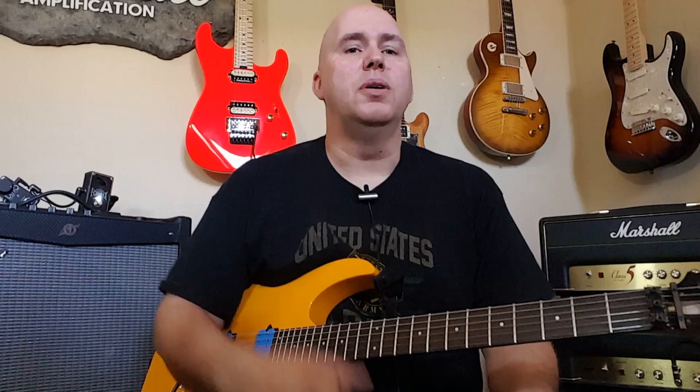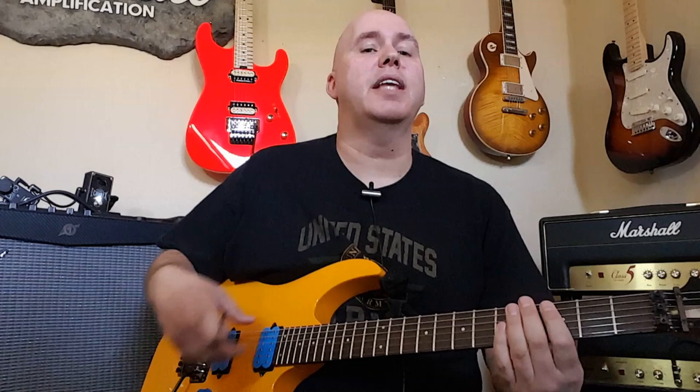One fun fact: Seymour Duncan doesn't put logos on their 59 pickups. A lot of people think it's because they go into Gibsons and they don't want the logo showing — that's not true. They do it because it's very common to flip that pickup upside down depending on whether you want north or south coils facing a certain way, to control how the middle position sounds. That's why they do it — so you can flip it upside down freely.